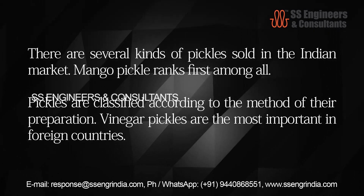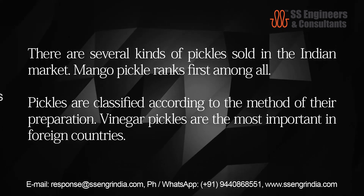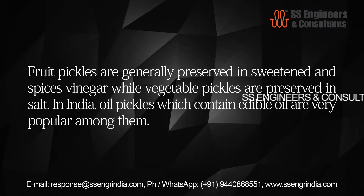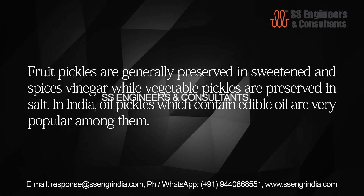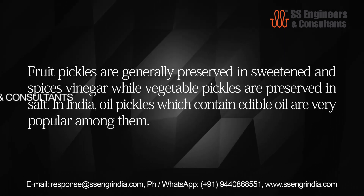Pickles are classified according to the method of their preparation. Vinegar pickles are the most important in foreign countries. Fruit pickles are generally preserved in sweetened and spiced vinegar, while vegetable pickles are preserved in salt. In India, oil pickles which contain edible oil are very popular.